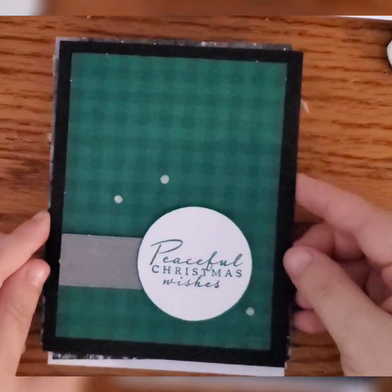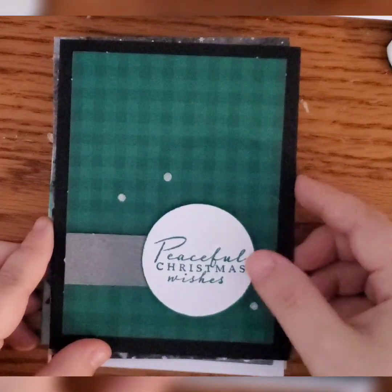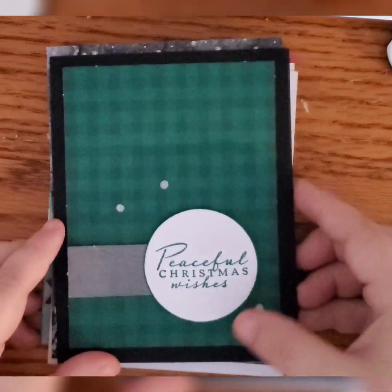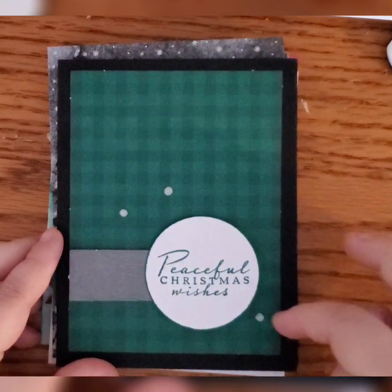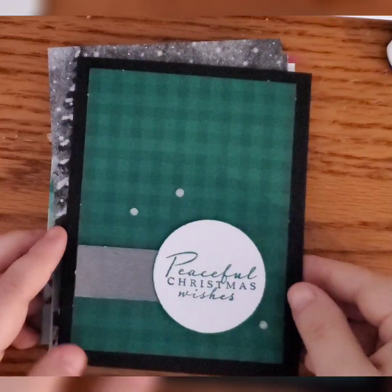The second card is a black base card. We've got the gray wood grain popped up with a two-inch round on white cardstock, just edged with a little bit of green to give it a little pickup. It says 'Peaceful Christmas Wishes' and I've added some of the little glitter dots with that.